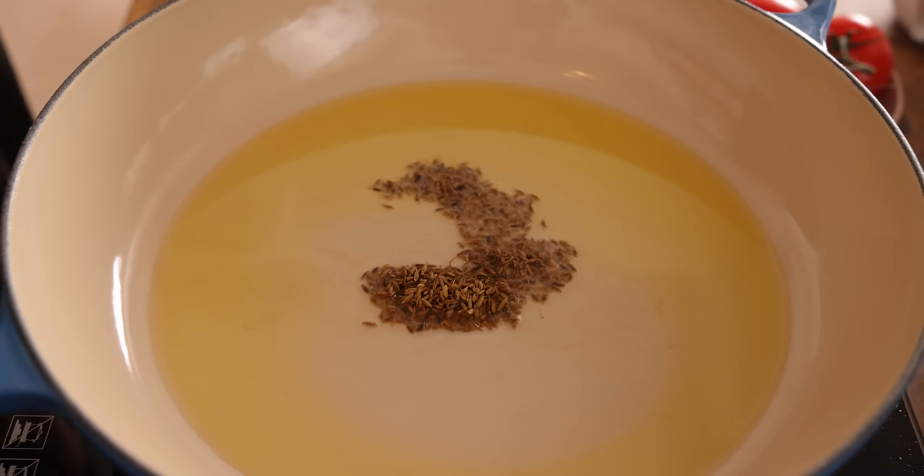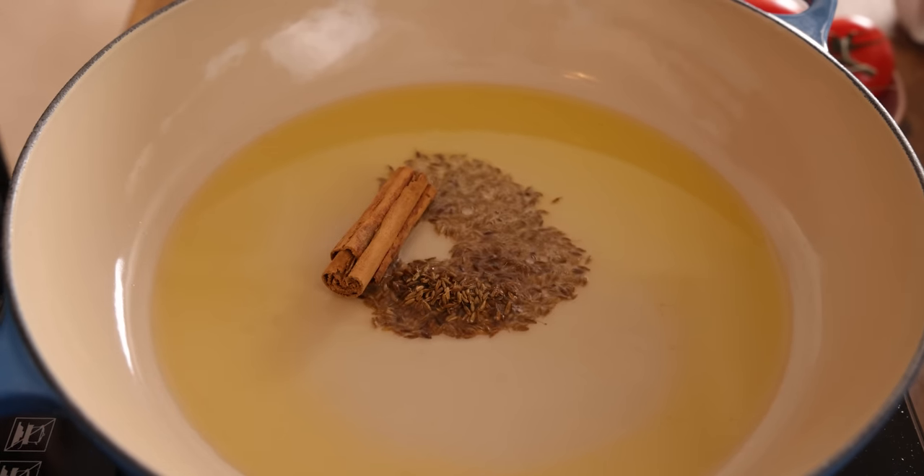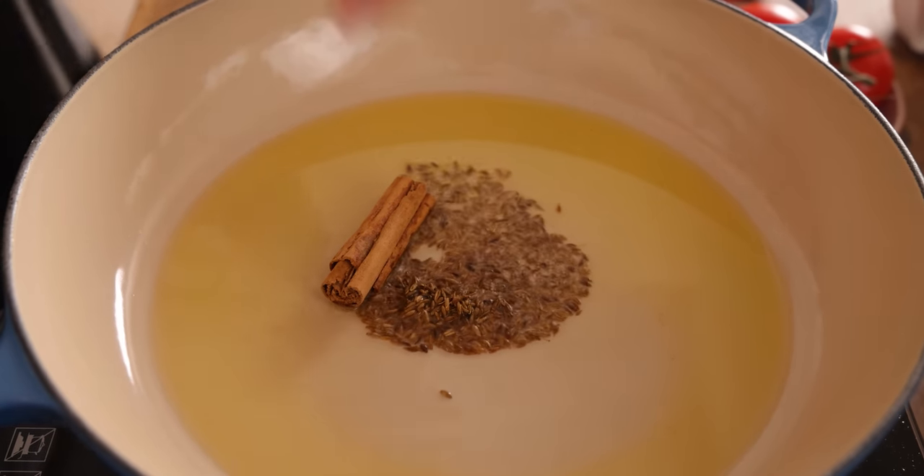Now we're going to fry off those spices. Add in a teaspoon of cumin seeds, one cinnamon stick, and four cardamom pods. We're going to fry those spices for about two to three minutes until they start to release their lovely fragrance.